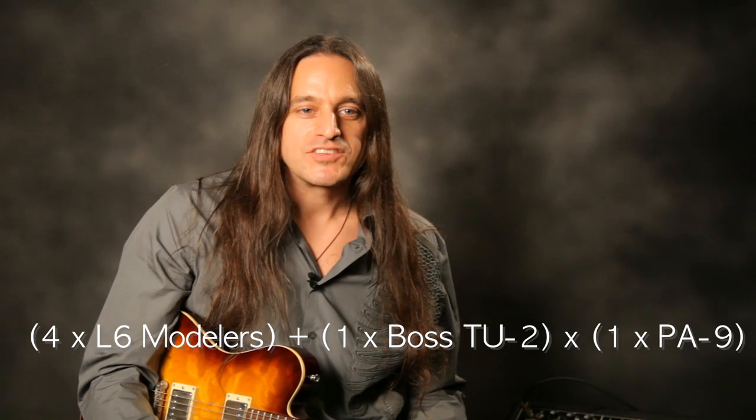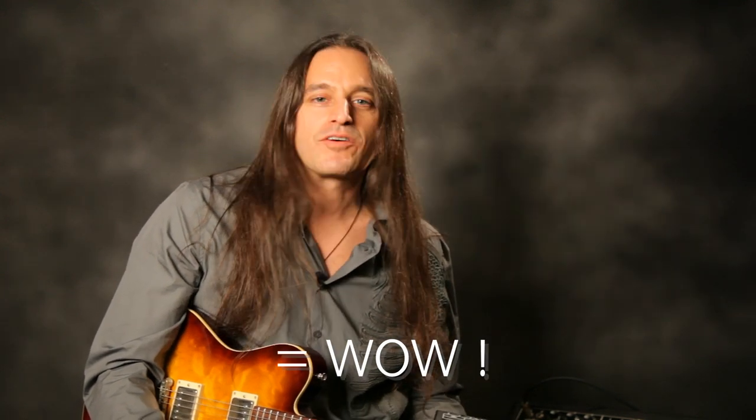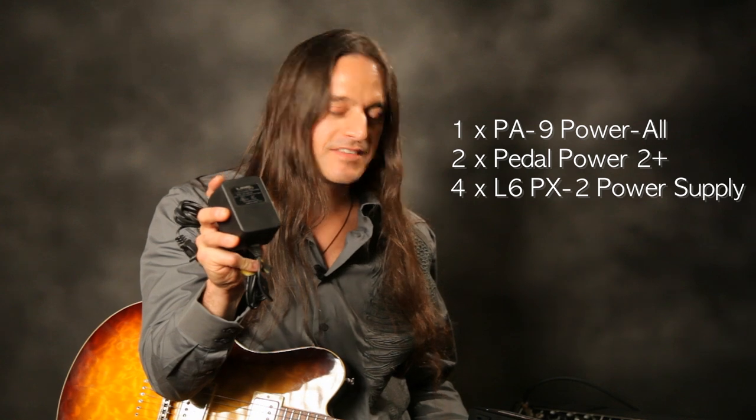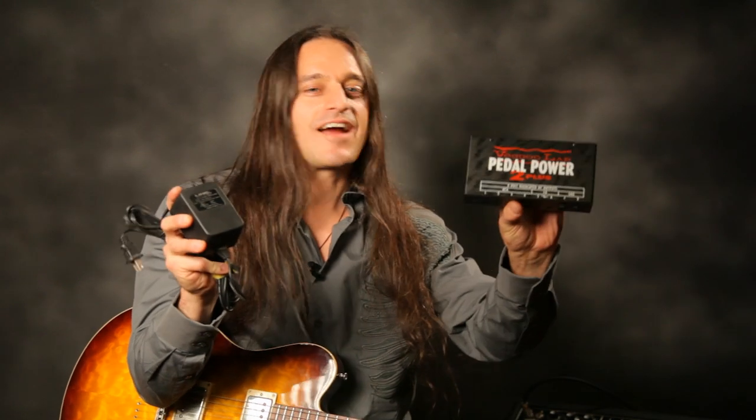So there you have it — four Line 6 modeling pedals and a Boss TU-2 all being powered off one PA9 Powerall. Keep in mind, in order to do this with other power supplies, you would need two Voodoo Labs Pedal Power 2 Pluses to power these pedals, and at least four of the Line 6 power supplies to power this same signal chain. I think the choice is obvious — what would you rather carry to a gig? Two of these, or four of these, or one Powerall? The PA9 Powerall from Godlike: other power supplies may look like it, but they don't last like it.